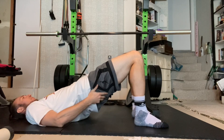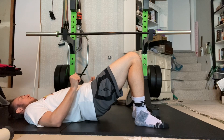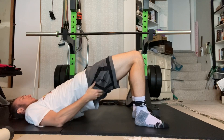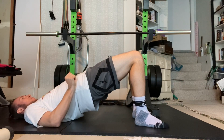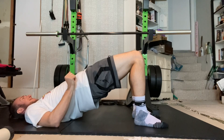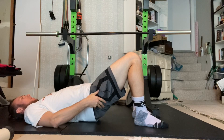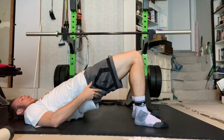With drop catch bridges, we're combining fast eccentrics with isometric holds. What you'll do is rapidly drop to the bottom of a bridge as if you're attacking the ground, then hold that bottom position just barely above the ground for the prescribed time, and then squeeze your glutes to extend your hips to the starting position at the top for the prescribed time.